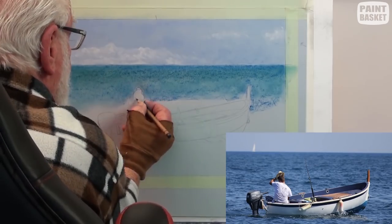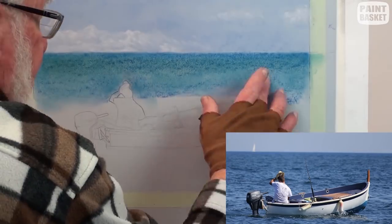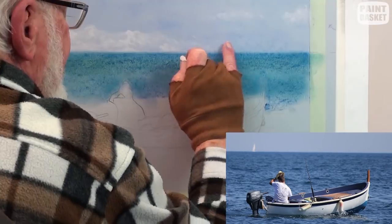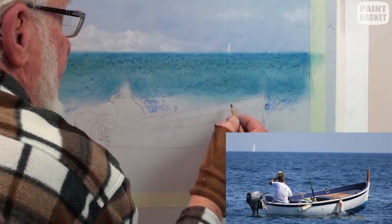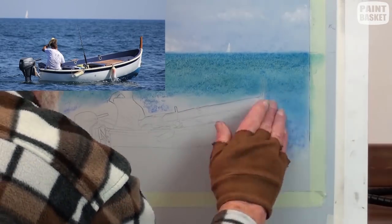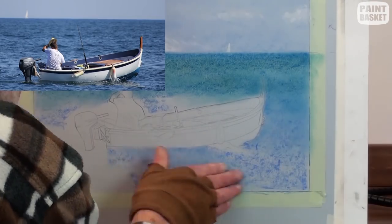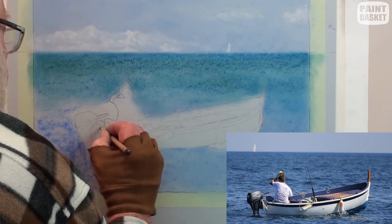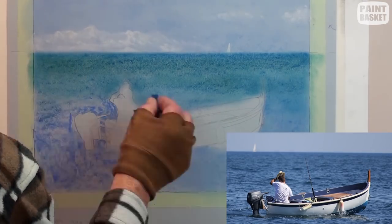With the dark pencil, strengthen up the outlines of the figure and the boat so as not to be lost in the blending action. Add the small white triangle for a yacht — this helps to show distance in the painting. This section is with ultramarine blue. Smooth out and once again add some dark outlines for reference and finish the blending.